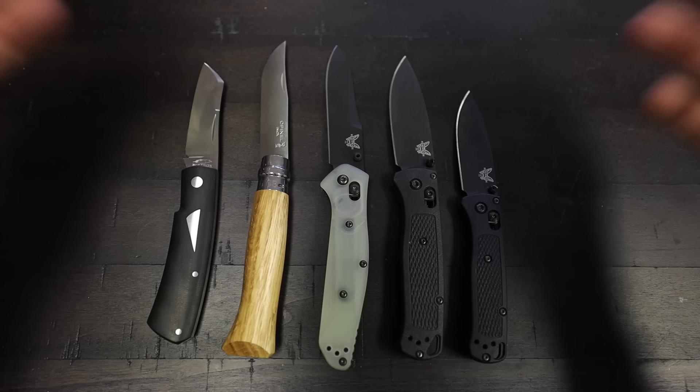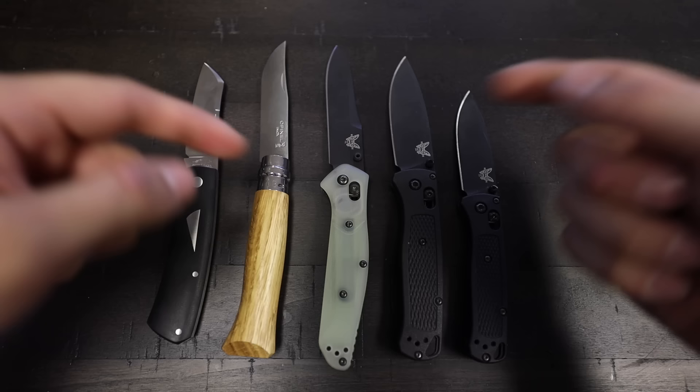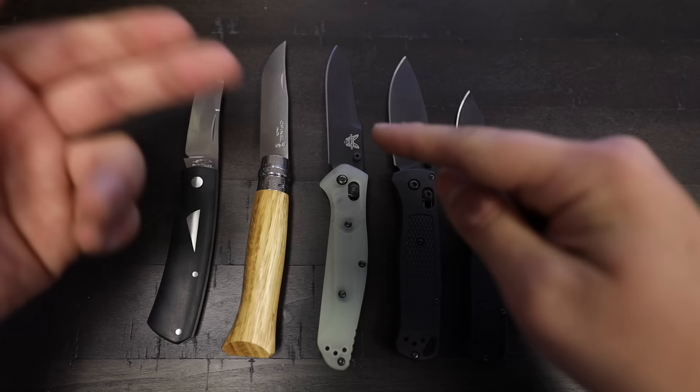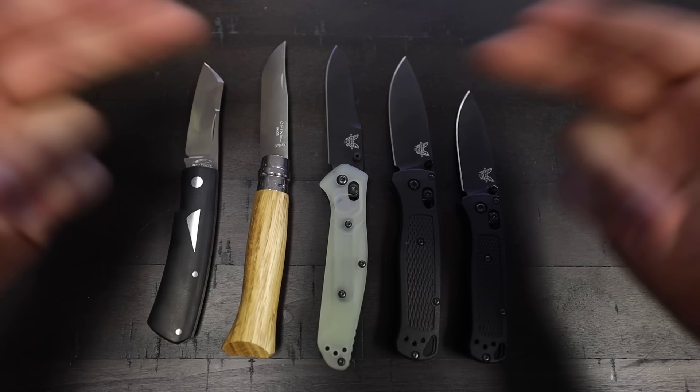If I were to carry any of these knives right now I would probably opt for either the Osborne or the Bugout. If I'm going to be doing something that requires a little bit more hard use, I'm going to opt for the M4 blade on the 940 because it's just a tougher steel. If I want something with more longevity and easier sharpening, I'll probably opt for the Bugout. The M4 will require more time to sharpen but once you have that edge on there it will retain it for a long time. And although it's not quite as corrosion resistant as the Bugout, it's still definitely a very good option.